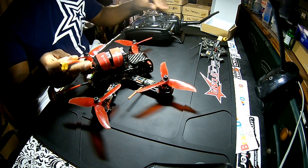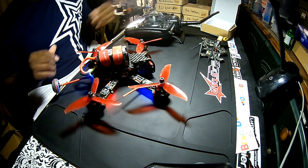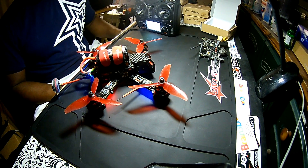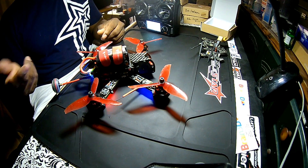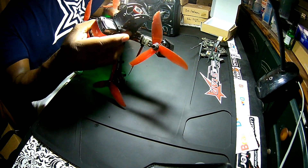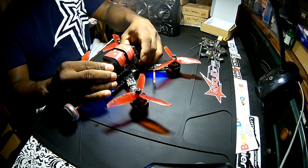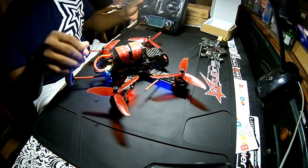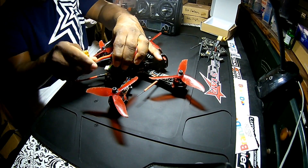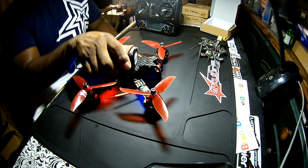This actually happened this weekend. Let me show you what happened. We turn the controller on and then we're going to try to see if it'll bind. It just continues to beep — seems not to want to bind. I'm going to unplug it and plug it back in to see if it binds with the controller already turned on, just to show you what I've been dealing with. It just pretty much just beeps.